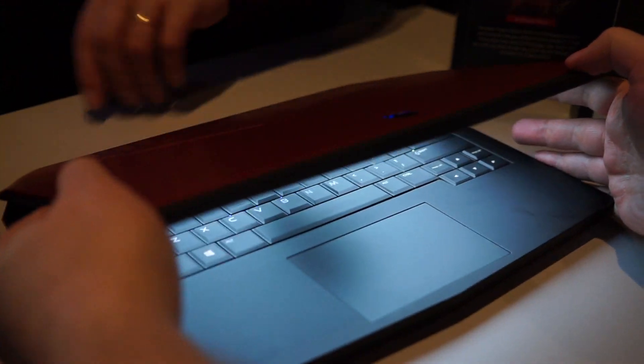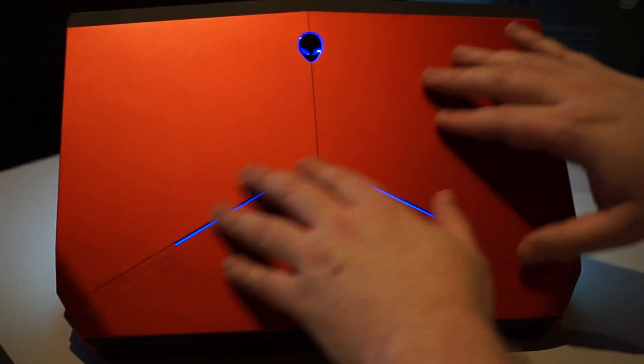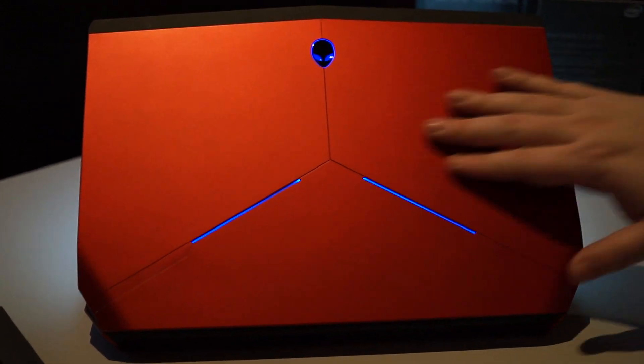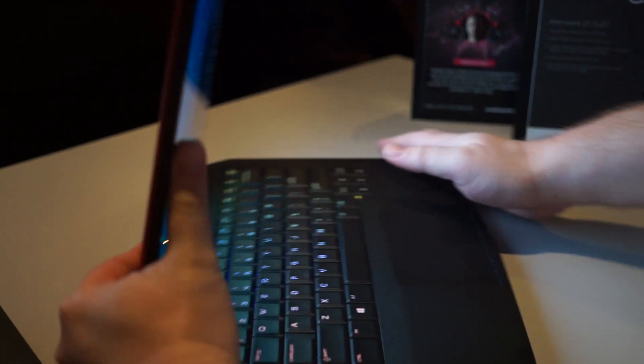This one here is actually black. Let me show you the new red — this one here is red. It's a metallic red. It may be a little bit hard to see in this lighting, but it's a really nice cherry metallic red, and it's got a soft touch finish, and of course the Alien head that everybody loves.